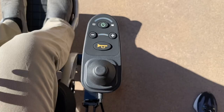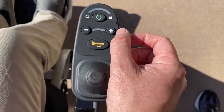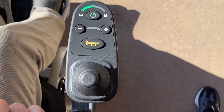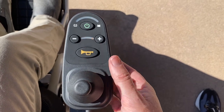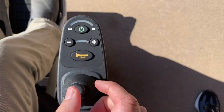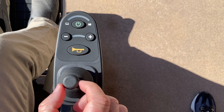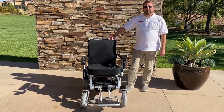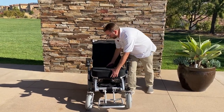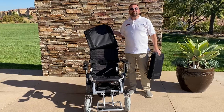The joystick is very user-friendly. To turn it on, simply press the green button — that is also the battery indicator. We're currently at about half charge. The plus button accelerates, minus decelerates, there's a horn, and the same button turns it on and off. To operate: turn right to go right, left to go left, back to go back, forward to go forward. It turns on a dime and can do a 360. Like all Ranger series models, this chair also comes with removable, washable, and breathable seats and cushions.